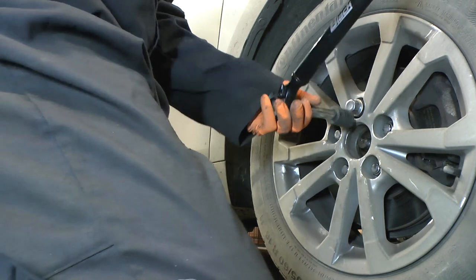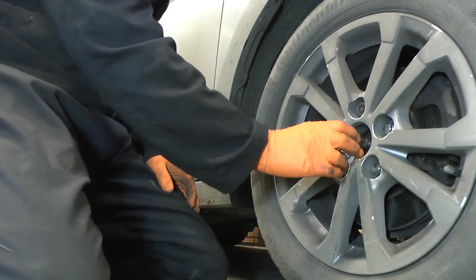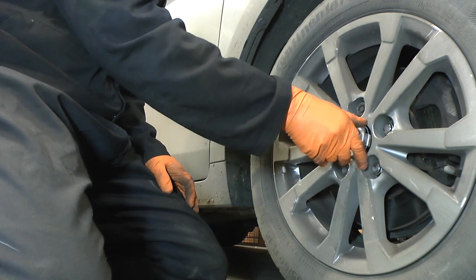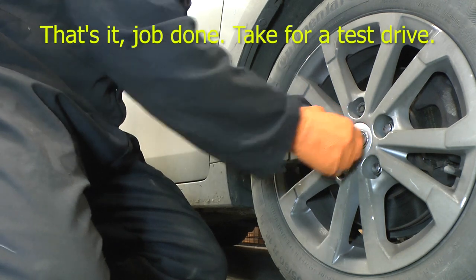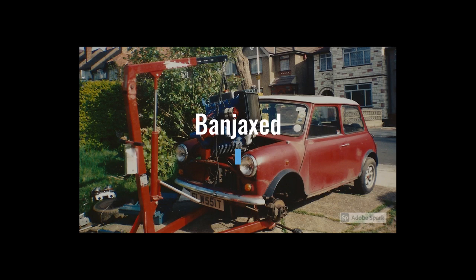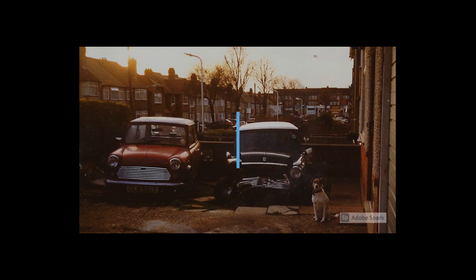Just do the wheel bolts up to 120Nm. Job done, job done, job done.